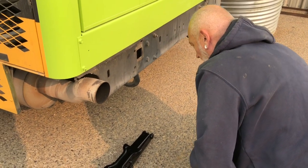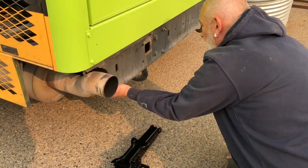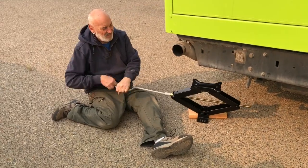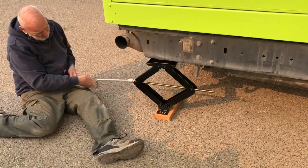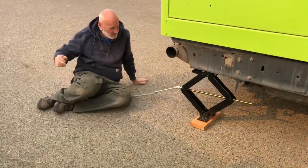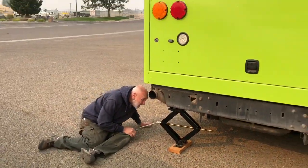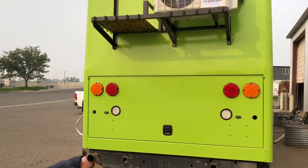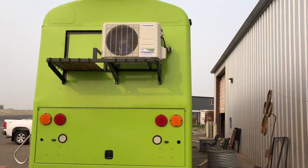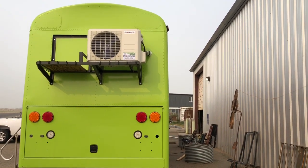It would make the most logical sense to jack up on that C-frame, right? You can kind of tell from out here — the bus is a little bit tilty. There's the building for reference.